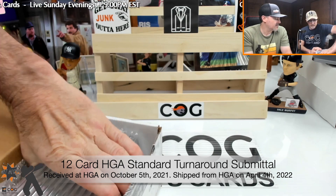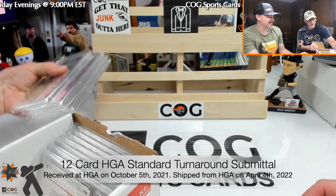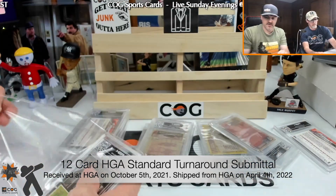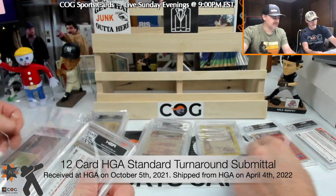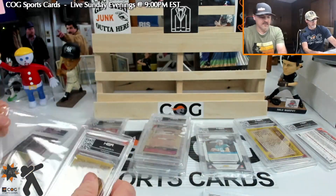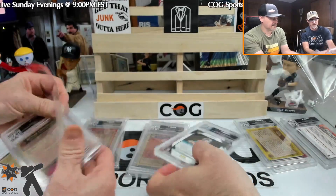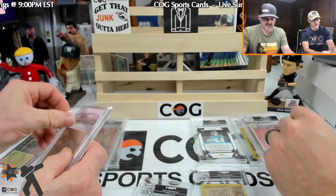We've got something like 12 cards in here. Let's take them out of these sleeves — they're slippery aren't they. They look a lot better. There's a Shohei, a Butkus, a Marino, another Shohei. Put the Shoheis together. There's a Reggie White, another Reggie White — oh it's got a little bit on the plastic there, glad they put that sleeve on it.